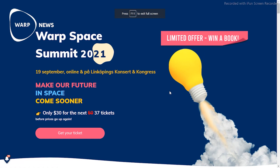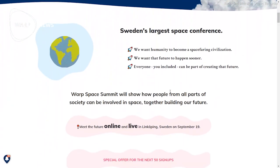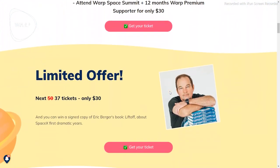But before we get into that, I do want to take a few minutes to tell you about the upcoming Warp Space Summit. I'm going to put a link for that right down in the description of the video. I'm going to be hosting the Warp Space Summit on September 19th in Linköping, Sweden, and we are also going to be streaming it live on Hopin. It's going to be a really exciting event. At that website you'll see some special deals going on — you can get a ticket for a pretty reasonable price if you act fast. Head on over to warpspacesummit.org, get registered, and you get a ticket to the summit and 12 months as a Warp News premium supporter.